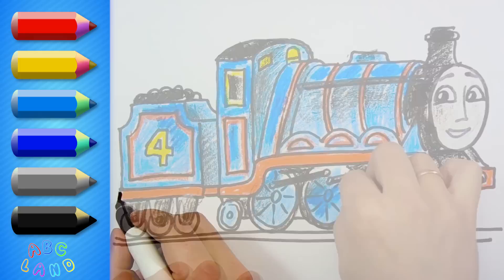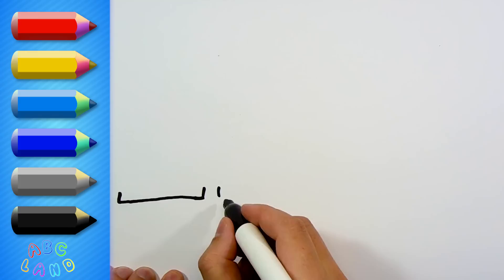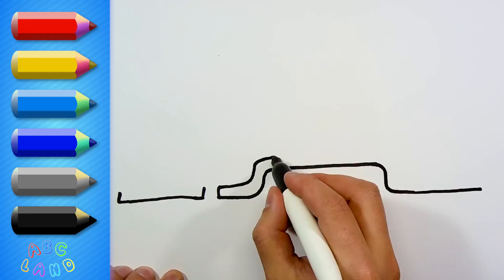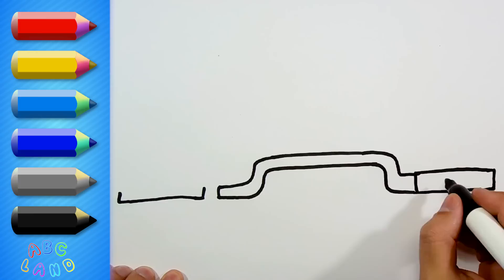My first line would be for Gordon's wagon attached to him. Then, of course, I will proceed and start drawing Gordon's bottom part. Line by line, nice and slow! And now two couplers on the very front, looking like two small circles. It's very easy.